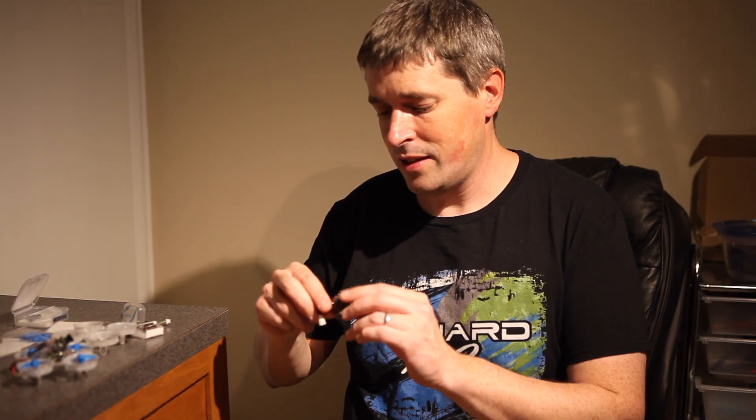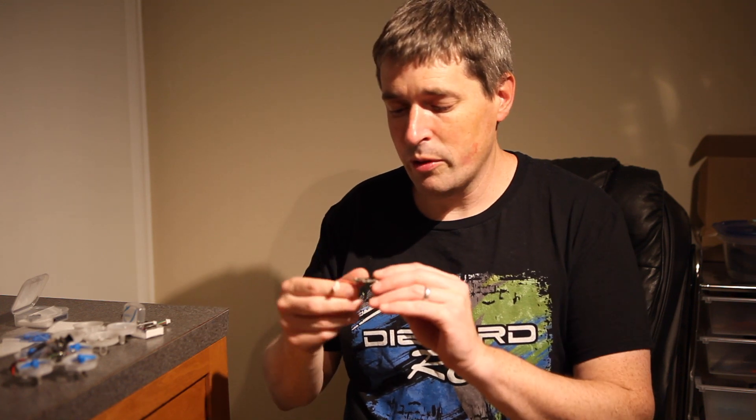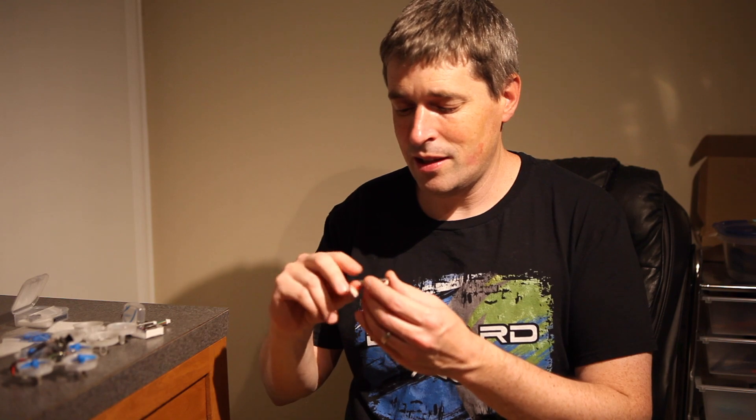Hey everyone, Nate Payne here, and I've got something really cool to share with you today. This is a brand new product by BetaFPV — it was just announced, and it is their F4 flight controller. This is a brushed flight controller, and you can check out a link in the video description below for the full product page. They were kind enough to send one to me in advance, and it's got some really interesting features beyond the F4 processor, so I can't wait to get this in the air.